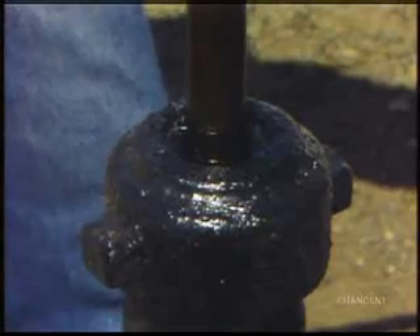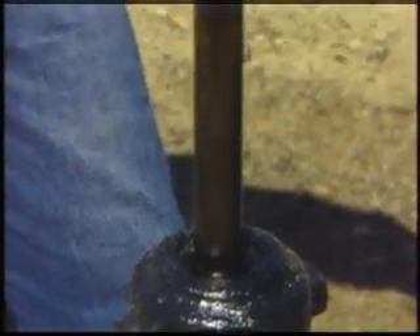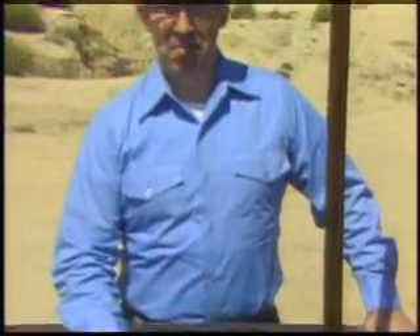The polished rod is normally lubricated by the fluids lifted from the well. However, if the well is pumped only part-time, or if there is a large quantity of separated gas in the well fluids, the packing may not receive proper lubrication. Insufficient lubrication causes overheating, which results in dry packing and fluid leakage.